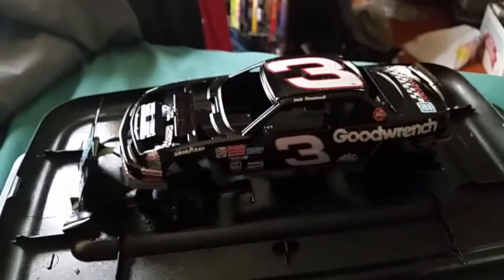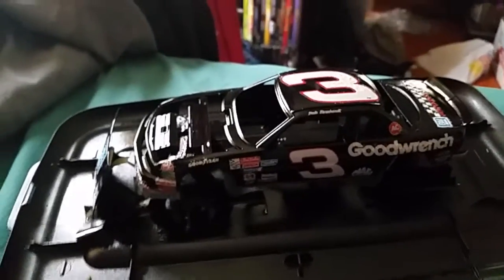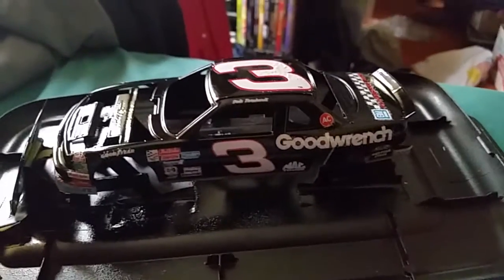Looks like I'll be working on something else for a while until I can afford to get some decals. So mad. So very, very upsetting. And everything was coming out great. Anyways, like I said, strip it down, start it over, find some new decals, order them, get them, and strip it down.